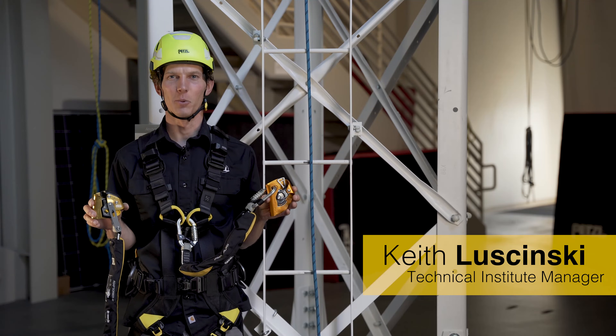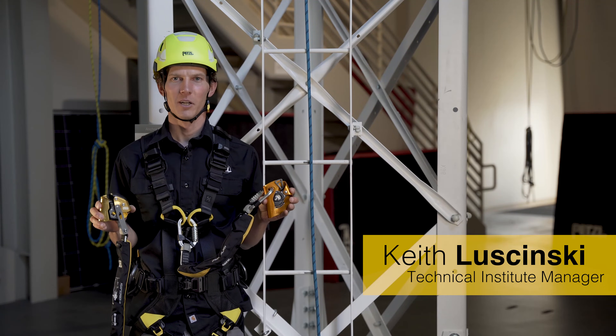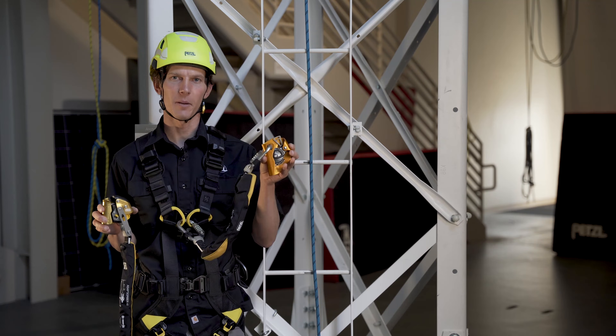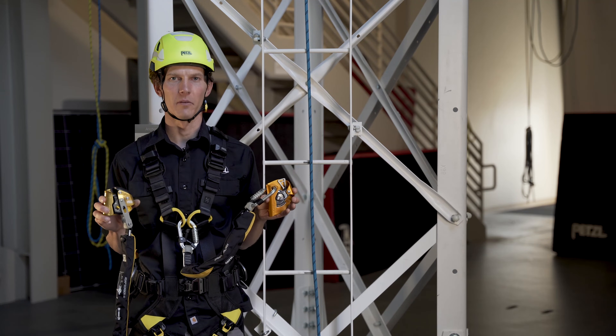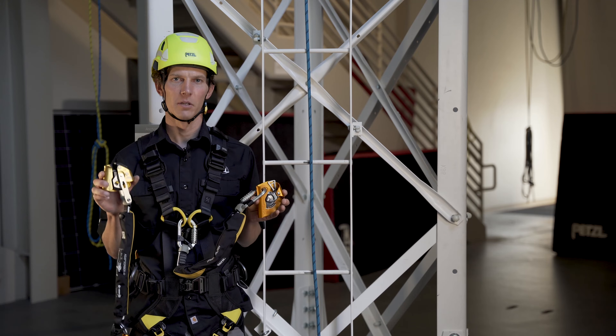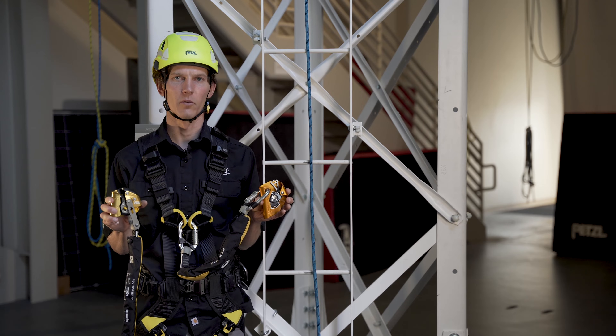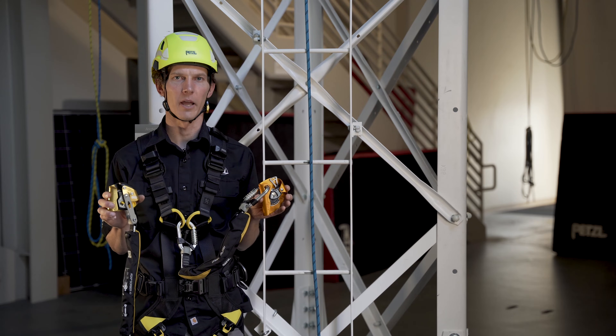Hi, I'm Keith Lucinski with the Petzl Technical Institute. Here's a tech tip for the proper installation and removal of your ASAP and ASAP Lock on a lifeline. The ASAP and ASAP Lock mobile fall arresters are compatible for use on kernmantle ropes from 10 to 13 millimeters in diameter.